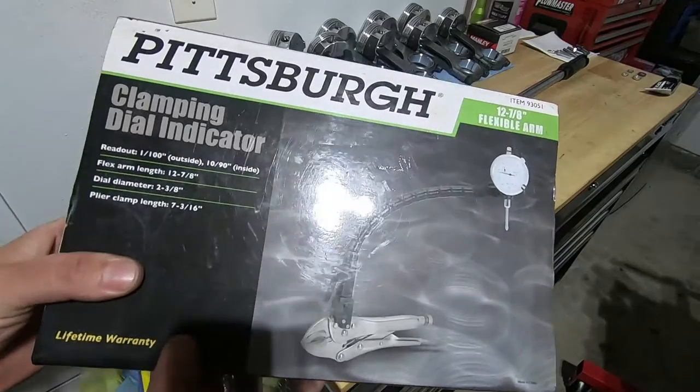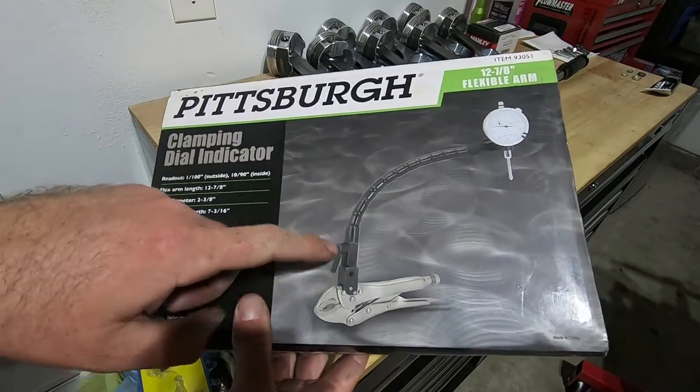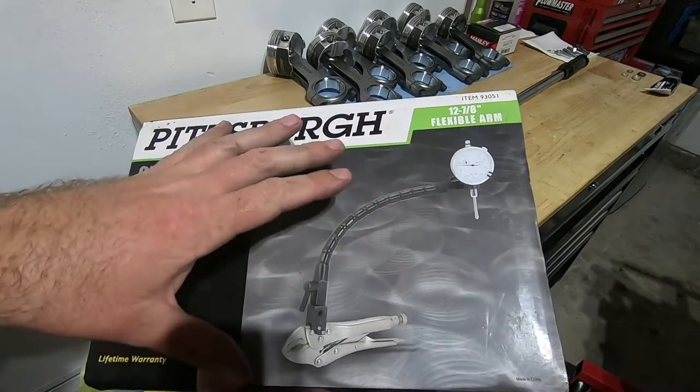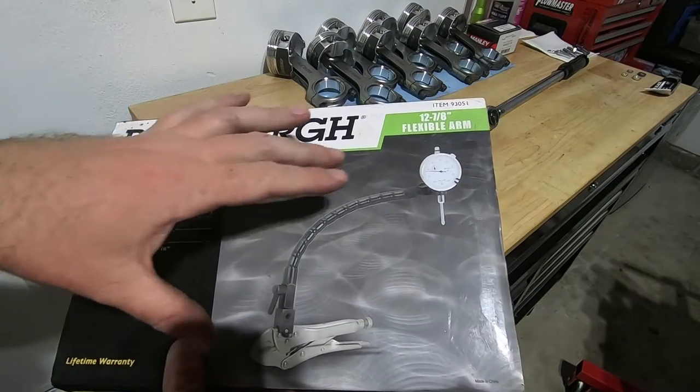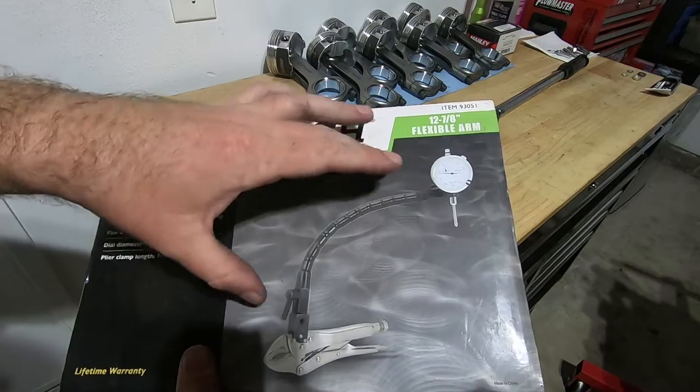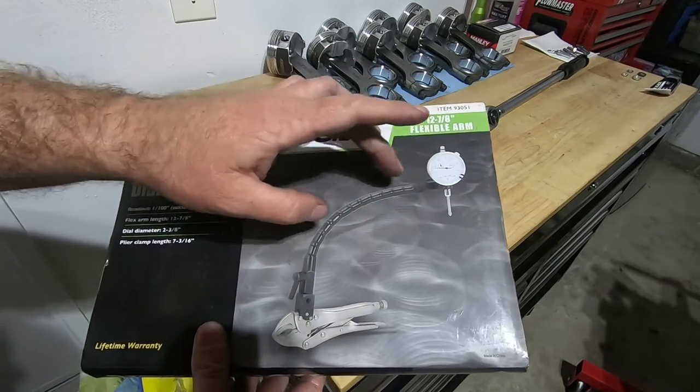Now we'll check the end play. Checking the end play is pretty easy — I'm going to do it using this clamping dial indicator. These are really handy; I got this from Harbor Freight, Pittsburgh brand. This works for a lot of different things — checking brake runout, axle runout — and it's quick, just clamps on and then you can get some readings.